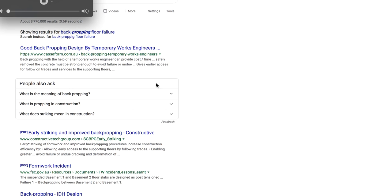If you guys want to do your own research, you can look up back-propping with the hyphen between it — there are different papers on it. I'm trying to find the one failure I remember — a report where they only did two floors of back propping instead of three floors, and that caused a collapse and people's deaths. That will show you the importance of back propping, why it's so important, and especially allowing the concrete to set to an ability that can hold the weight.